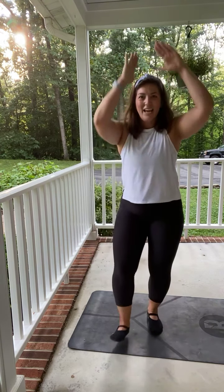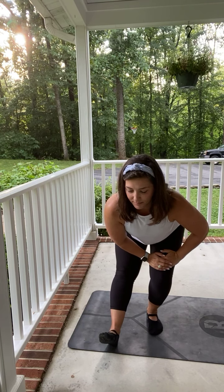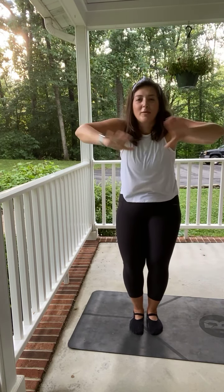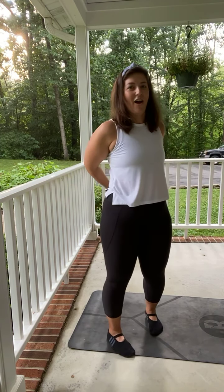Switch sides. You are amazing — that was just a teeny tiny taste of barre. Bring it together, lift it up. Round forward, grab those hands, reach towards me. Grab those hands behind, open that heart. Thank you.